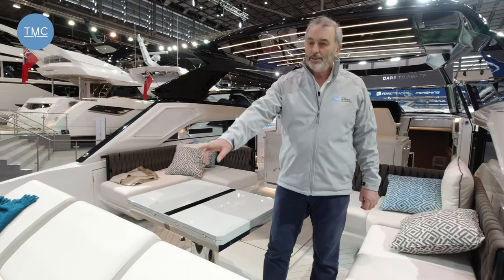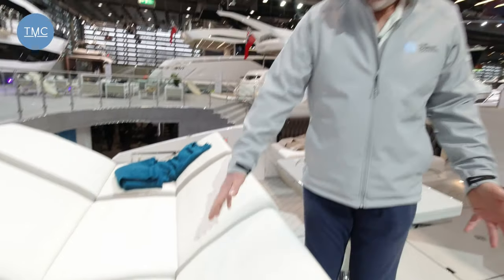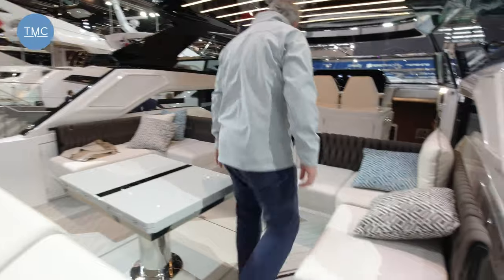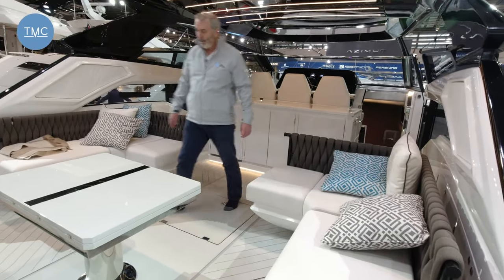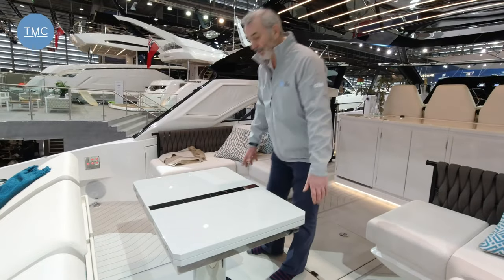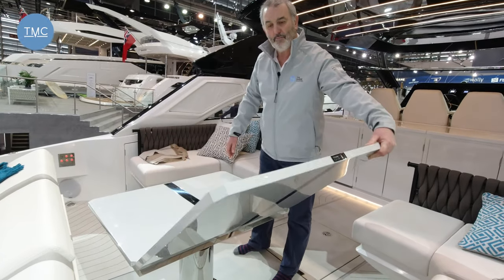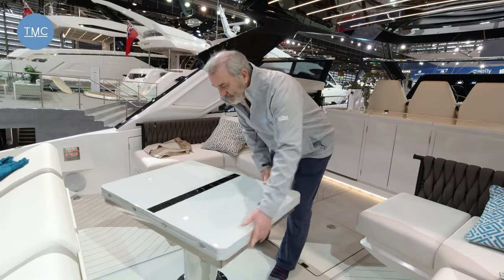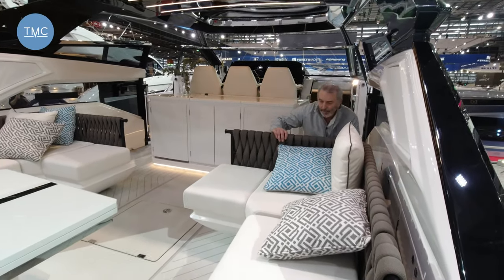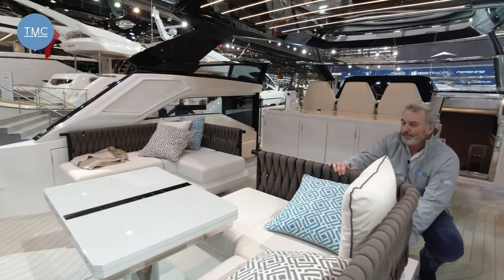On board there's a huge sun pad which lies flat normally, with raised headrests that drop down to become seating. The seating area is probably the most flexible I've seen in a long time. There's a drinks table that swivels around and unfolds into a massive dining table. The outer seats slide in — pull the pin and they create a brilliant large enclosed dining space.